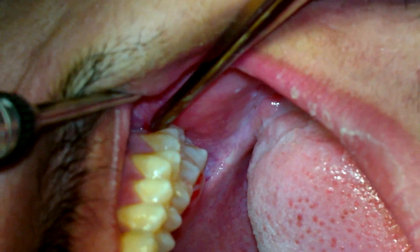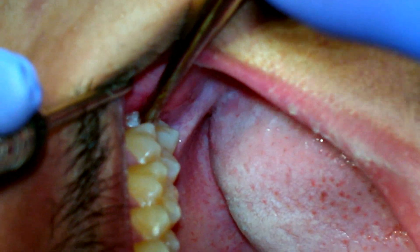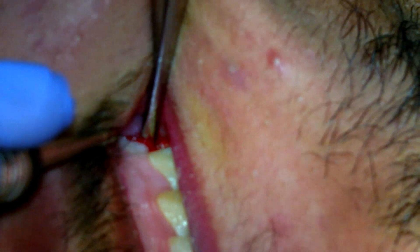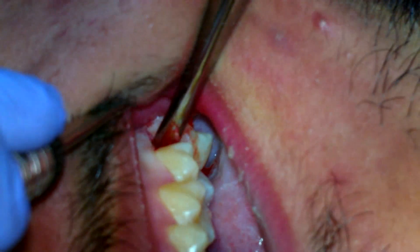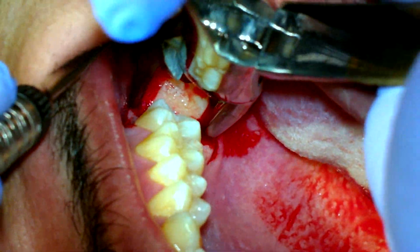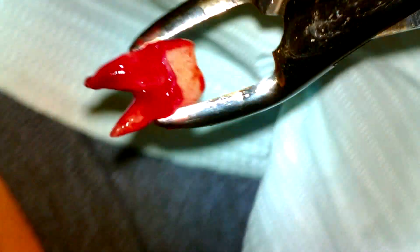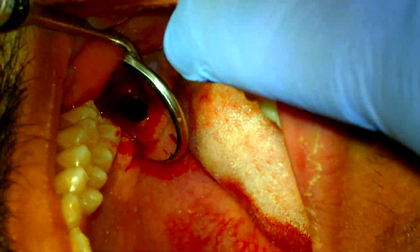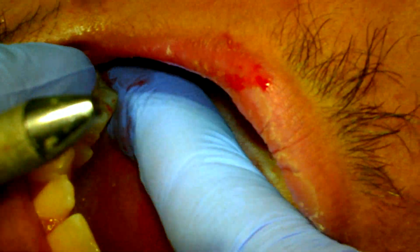Turn towards me some more. Close your mouth just a little. Because I use a straight elevator — this is only my preference, there are some angled elevators — I'm having him close his mouth so I don't have to stretch him like a gummy bear. And there you go. Because of the roots diverging, it wasn't coming up. Making sure nothing's up there, nothing sharp. Good. Done with that one.